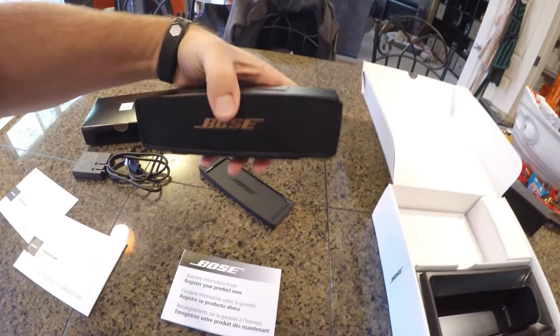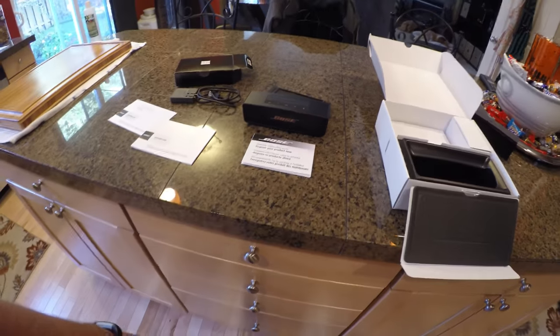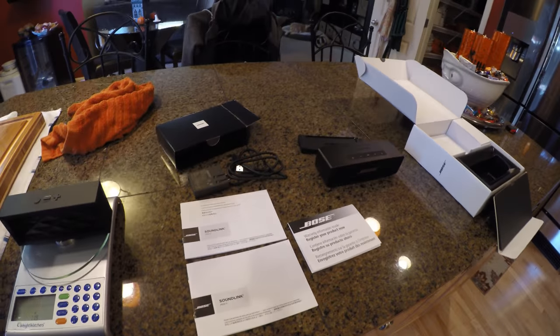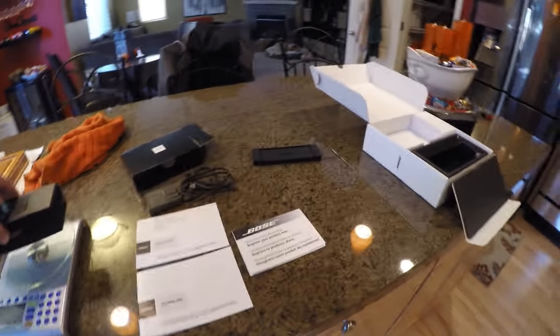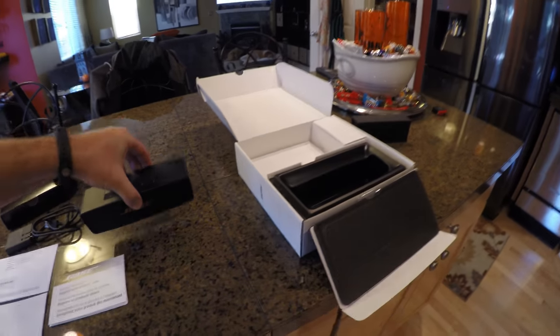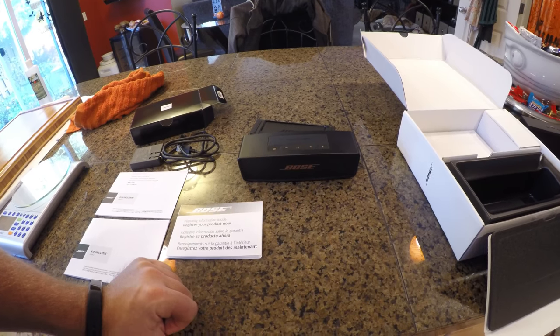Fairly hefty on the weight. Let's go ahead and get a scale on that and see how it compares to the Jambox Mini. The Jambox is coming in at one pound, 1.9 ounces. And the Bose is coming in at one pound, 7.4 ounces. So it is a little bit heavier — maybe it's the components that give it that little bit of extra sound quality.